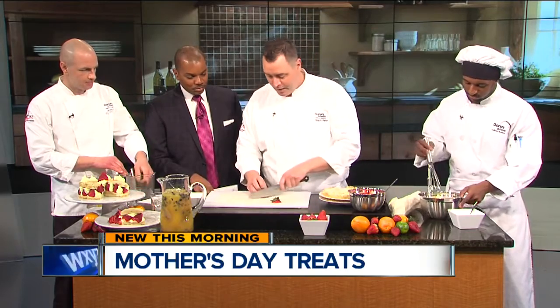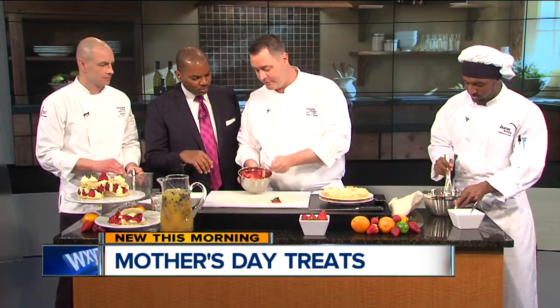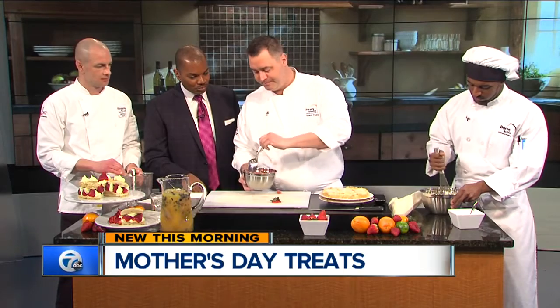We start off with just some strawberries — you can simply slice these up real quick and add them to this big bowl where we've got some more strawberries already sliced. We've taken a couple tablespoons of sugar. They look a little shiny! The sugar allows the natural juices to come out, giving them a beautiful shine and making a really nice little syrup to put on our shortcake.